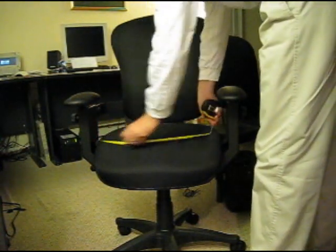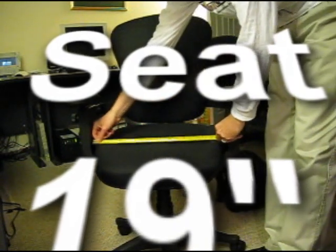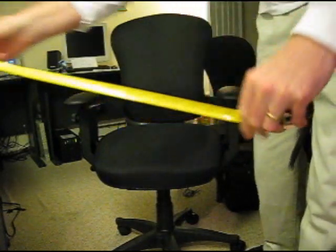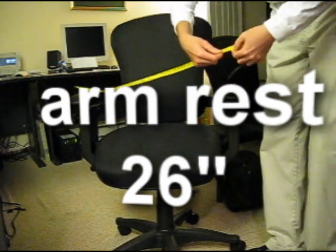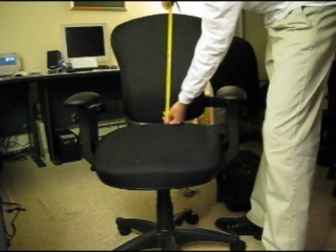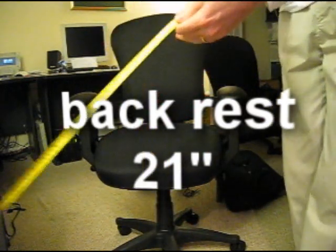Sizing it all up, in case you're interested in the dimensions of the chair. The seat width is 19 inches wide. If you need a little wider than that, I'll refrain from any comments. From armrest to armrest, 26 inches wide, in case you're working in tight quarters. The backrest height is 21 inches from the seat to the top.